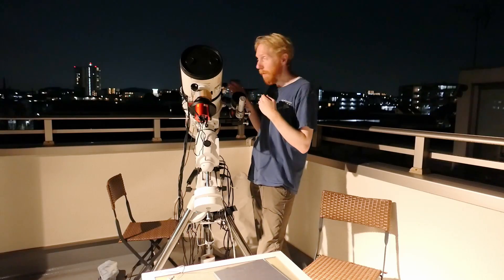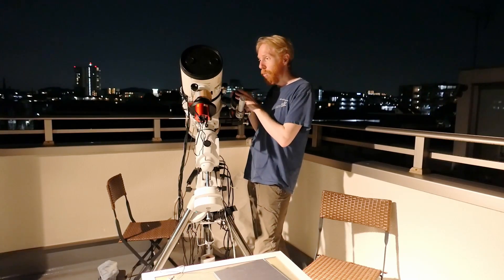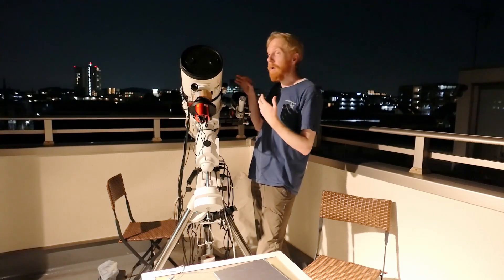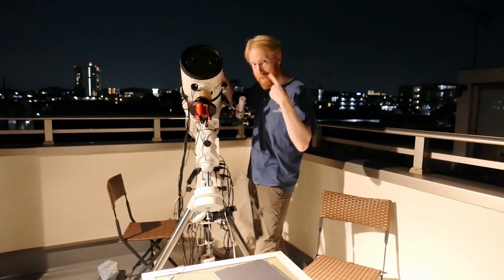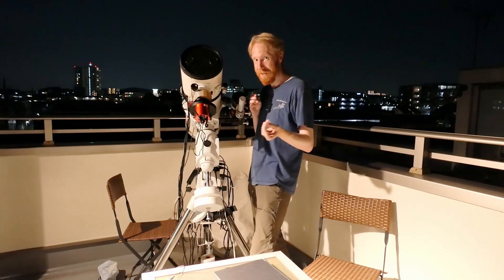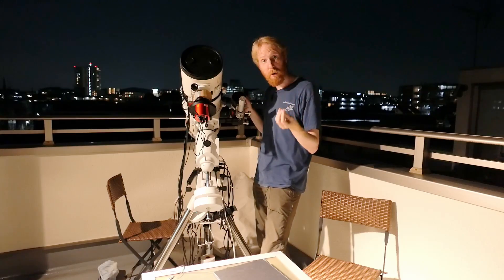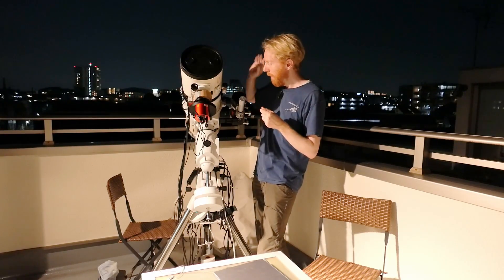Whenever one has finished imaging and it's time to dither, Nina will wait for the other to finish imaging before doing the dither operation. So you're never losing frames because of dithering.